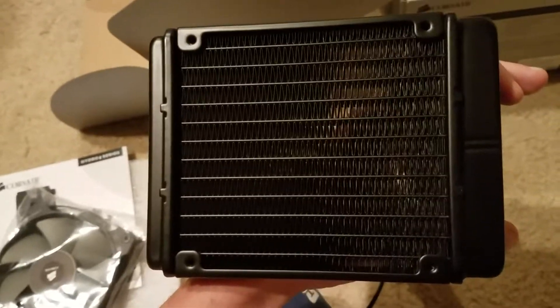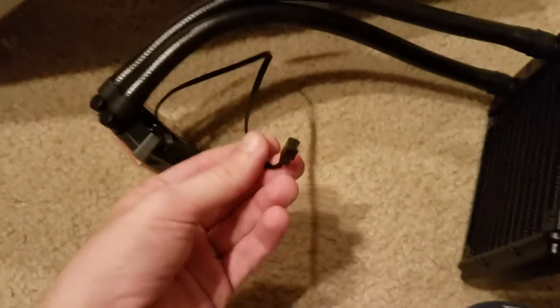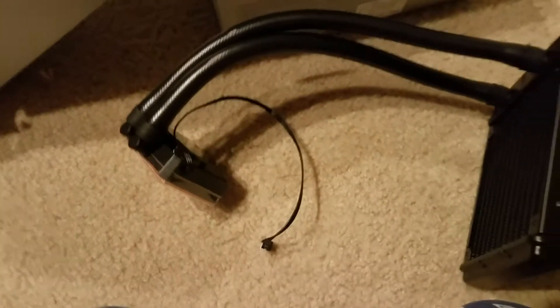Here we have the heat exchanger. Got pre-applied thermal paste on it. This is what's going to go on top of the CPU.